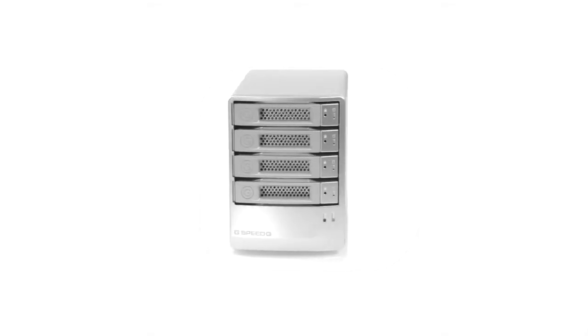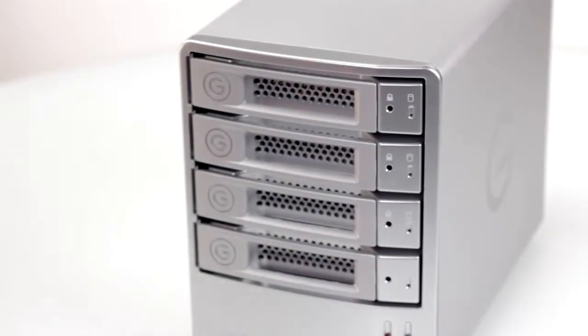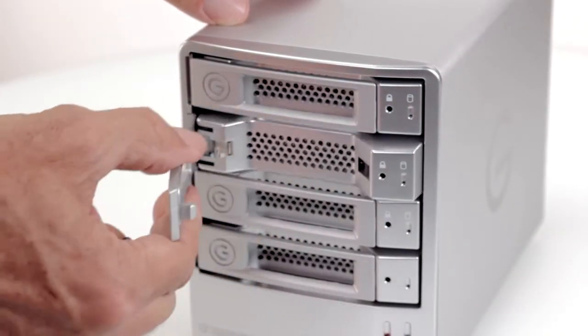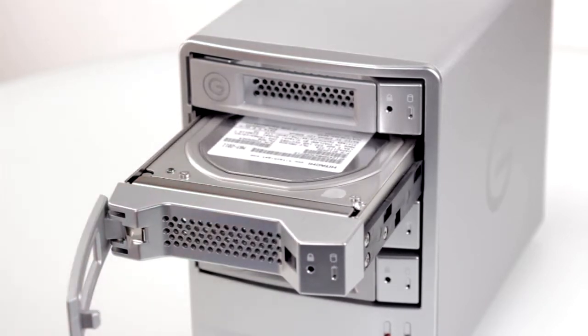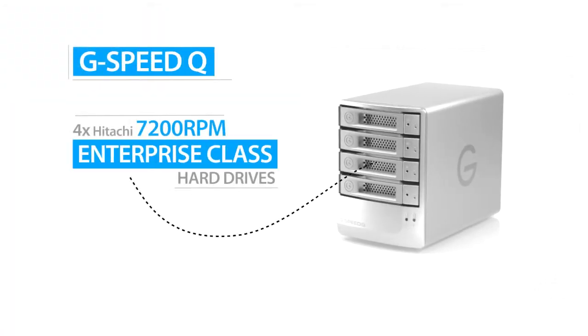G-Speed Q is a quiet, highly compact desktop enclosure with a built-in RAID controller and four hot-swappable Hitachi 7200 RPM drives. And these are not ordinary drives — G-Speed Q only uses Hitachi's premium enterprise-class hard drives for the best in performance and reliability.